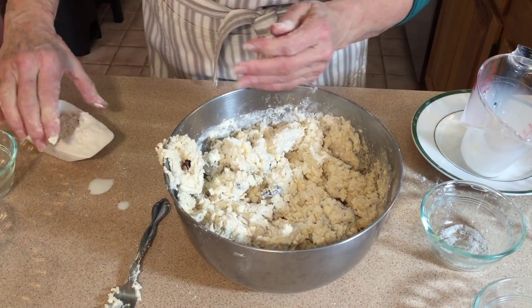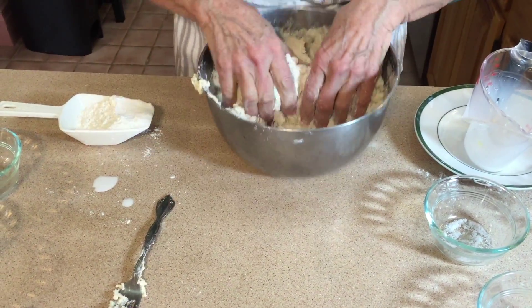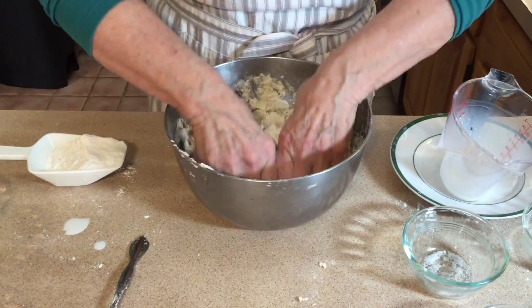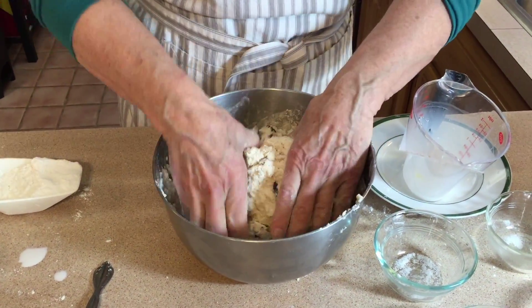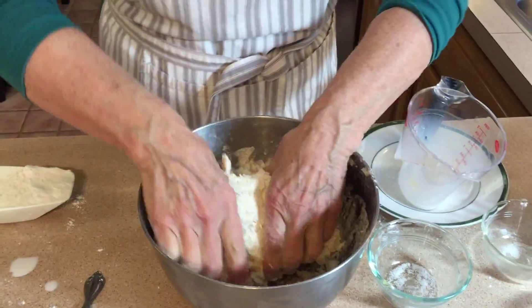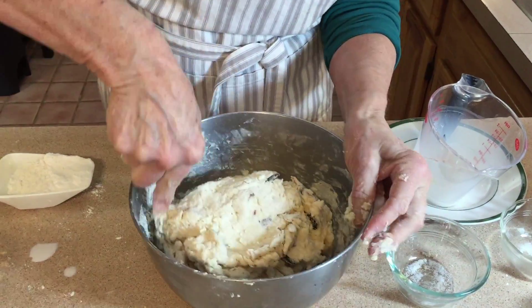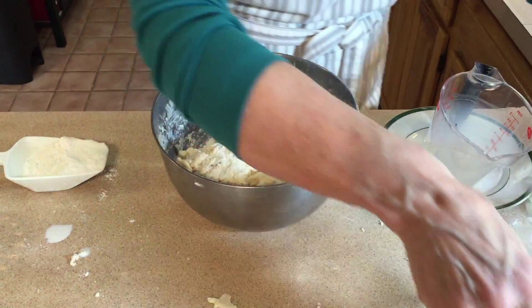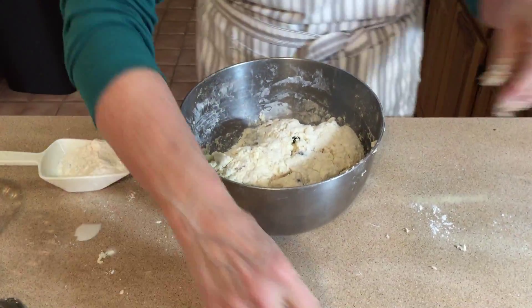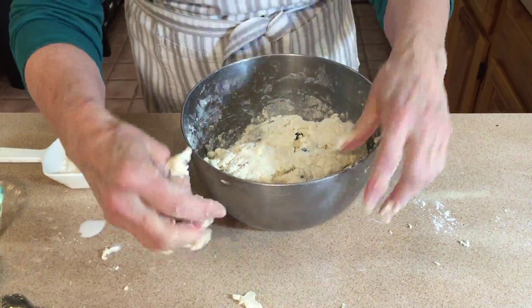Then when it gets to where it's all kind of mixed together, the best thing to do is take some flour, put it on your hands, and go in there and make it come together with your hands. Your hands are your best tool in the kitchen, so we're just going to knead it a little bit in the bowl as we finish mixing it all together, getting it from the edges as we go.